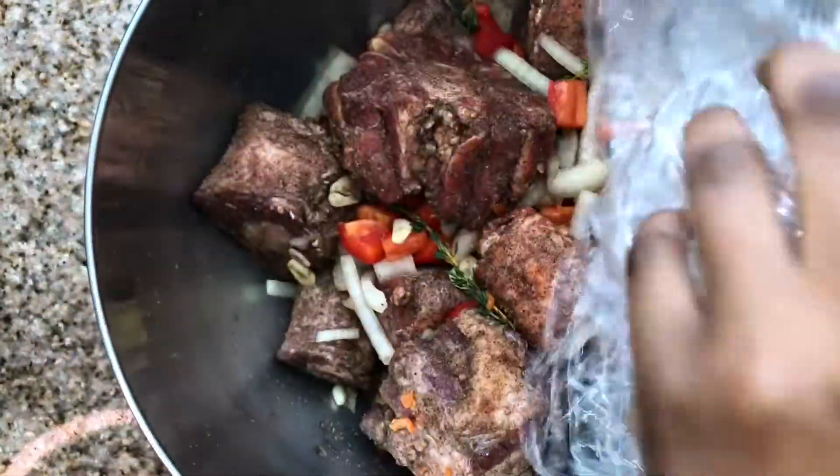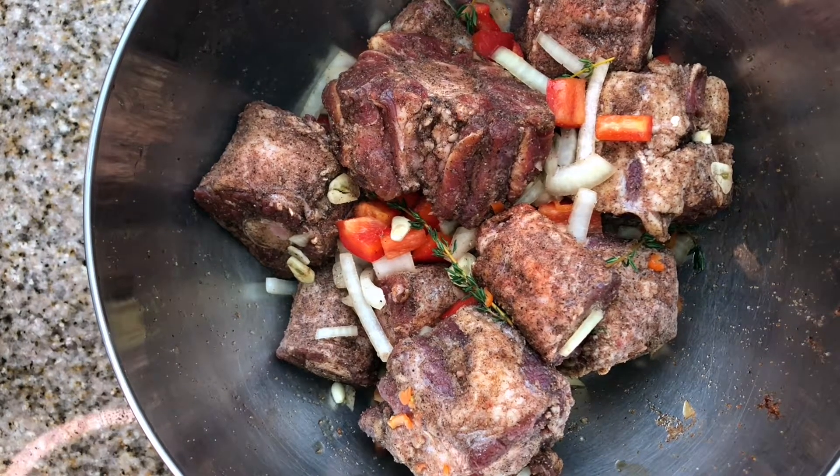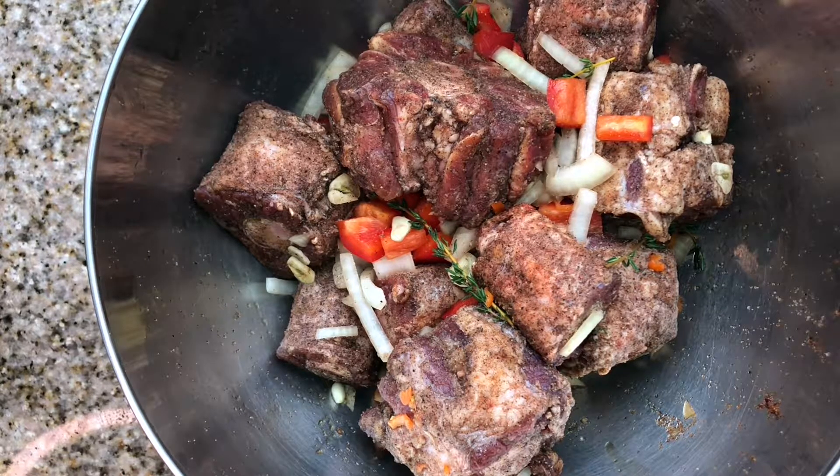I have taken my oxtails out of the refrigerator and I let them get to room temperature for about 45 minutes to an hour. The reason being is I don't want my meat to tense up. For example, if you are hot and someone cold touches you, you're going to tense up — same thing happens with your meat. So let it come to room temperature before braising it.